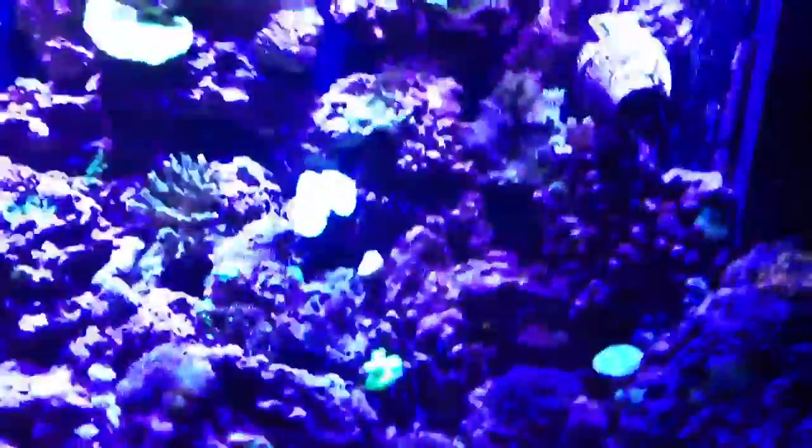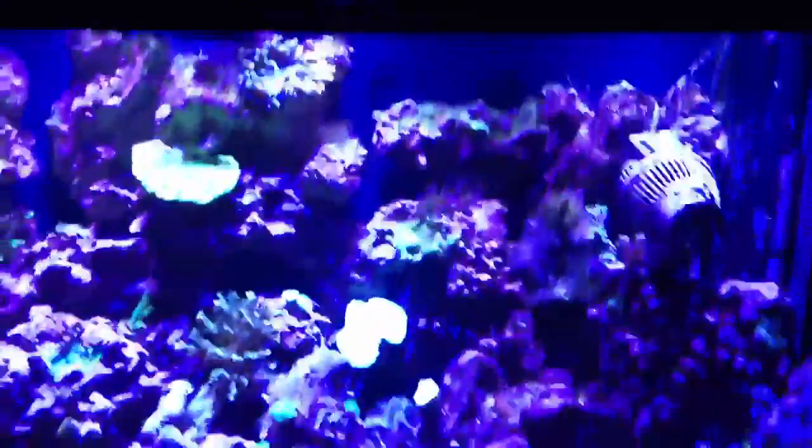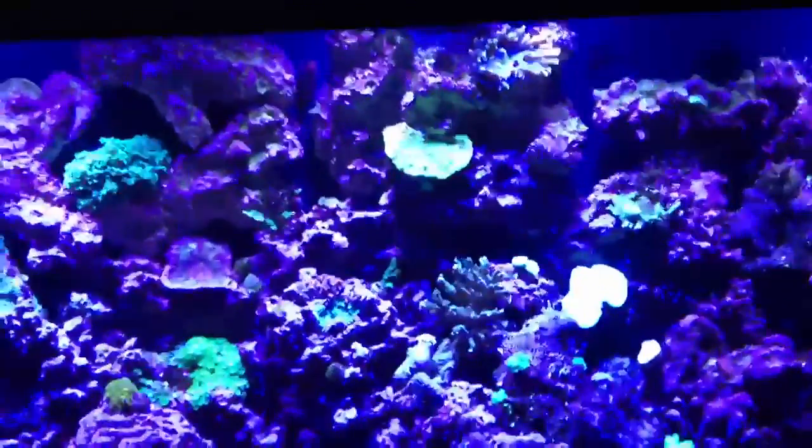So I called my local store and they're all out of the product, so I'm going to have to wait. But in the meantime, my nitrates are at 15 now, so they've actually held off a lot lower, and I'm hoping that they're going to continue dropping.